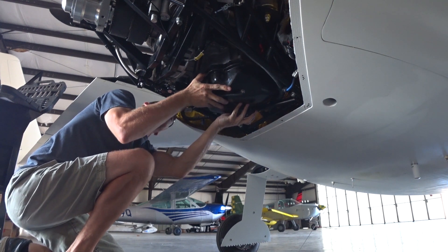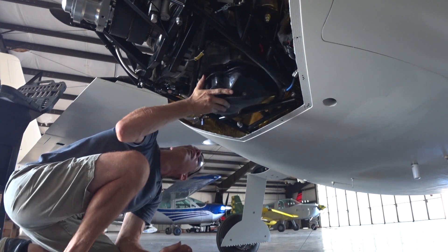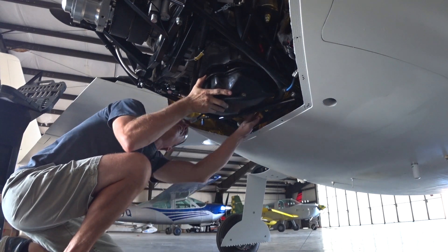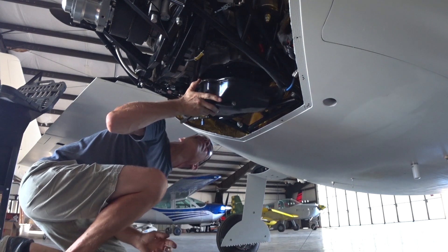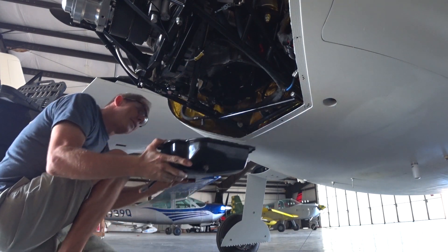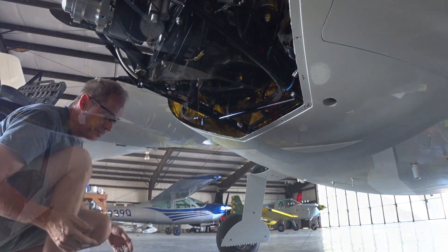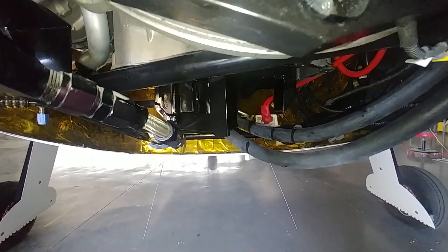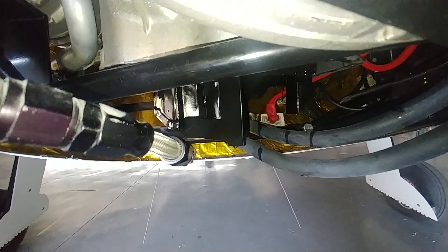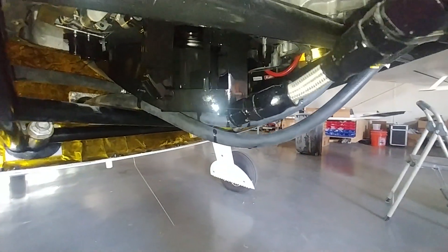Then I had to clean all that up and get it ready for Brit to weld this new bung on there for where the new return line is going to be. The one already on there is an AN8 feeding through a quarter-inch NPT hole. I just took this video to eyeball where this new return is going to be — there's the old one, and the new one's going to be off to the right, because I didn't want to just jam them right next to each other.